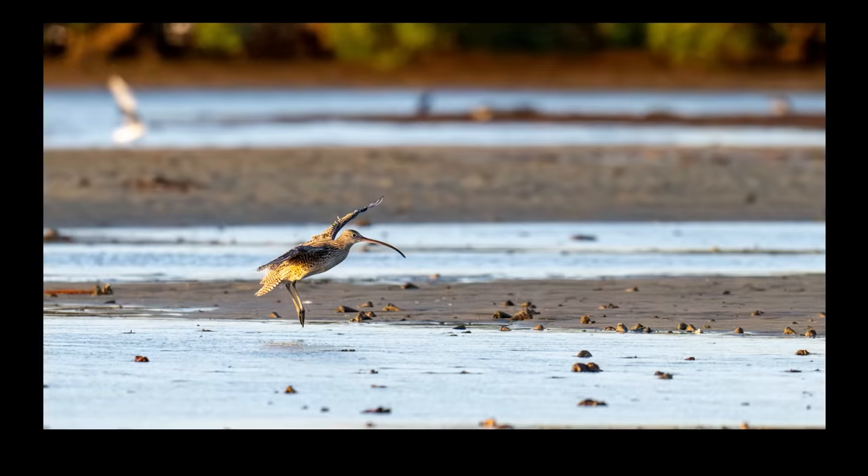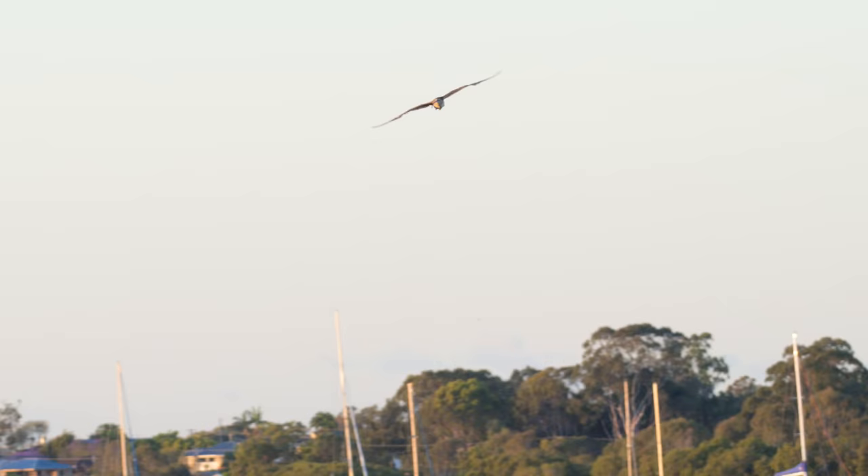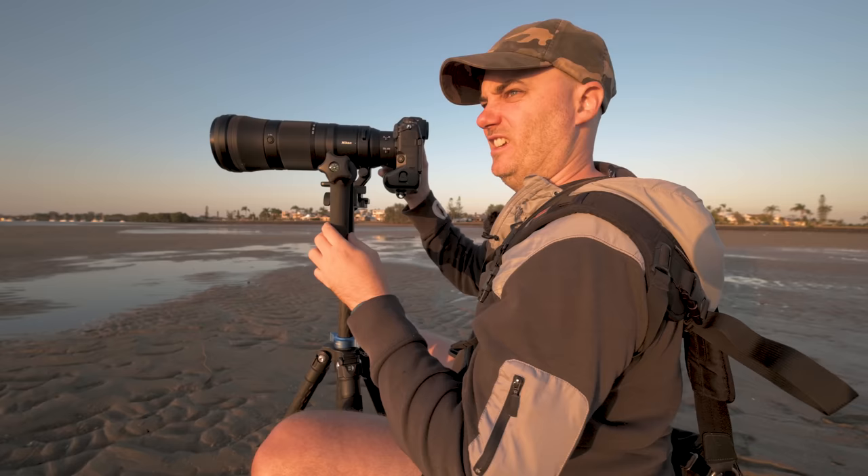Something startled the curlews — one of them is off. Okay, a curlew has just arrived, but they're not landing where I want them.